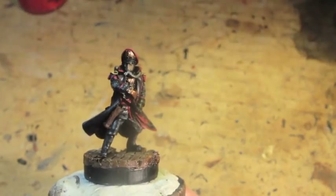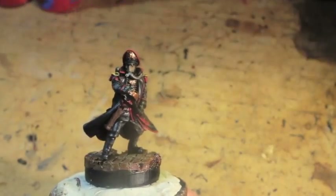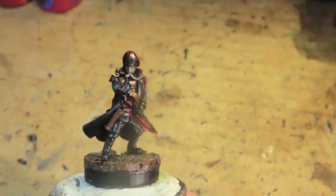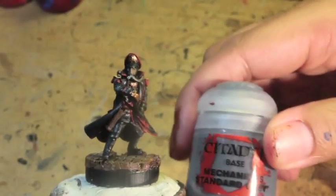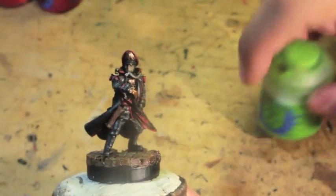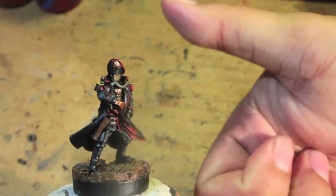First we use Mephiston Red, Wazdakka Red, Gehenna's Gold, Mechanicus Standard Grey, Moot Green. I think that's it.